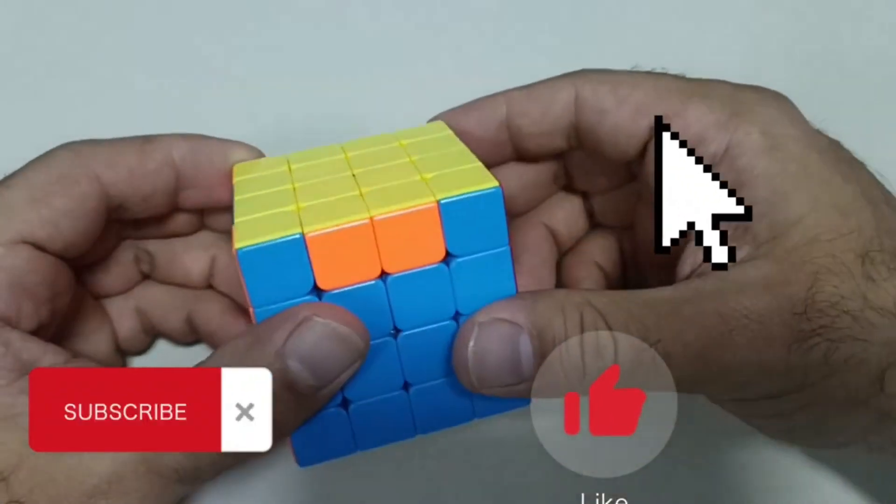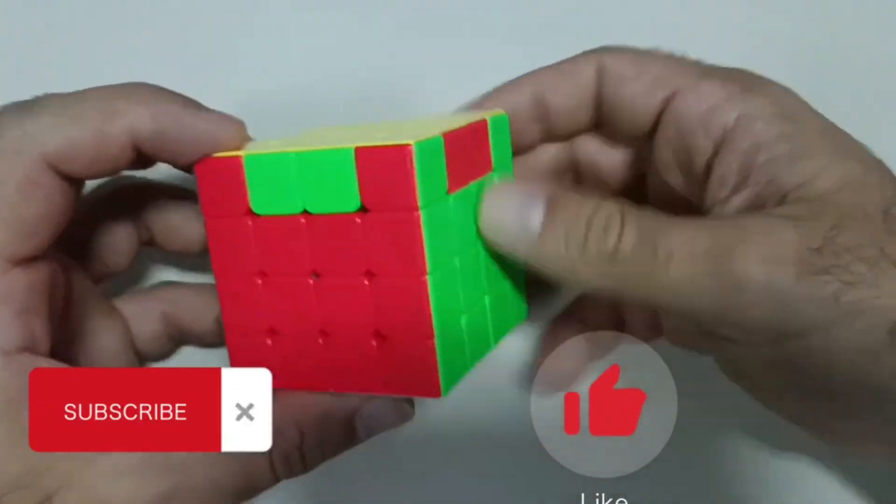Thank you for watching the video. If you liked it, like it and subscribe to the channel. Thank you.